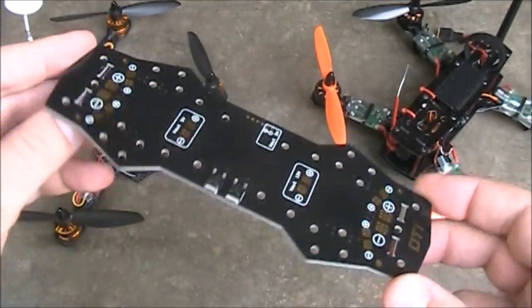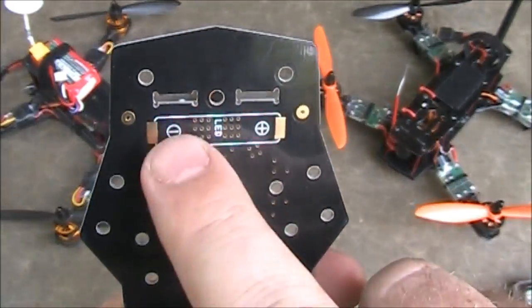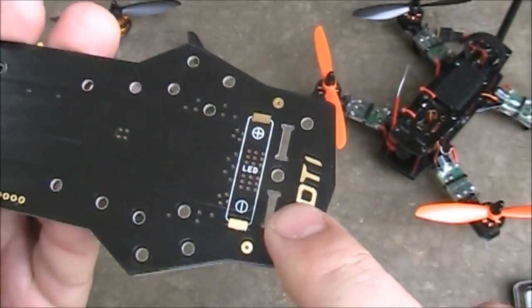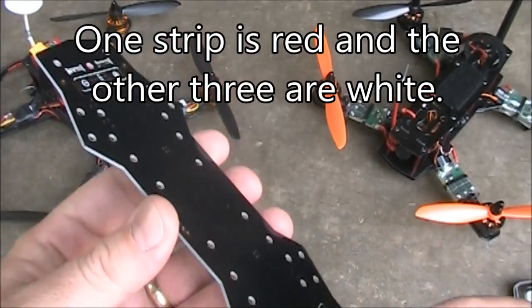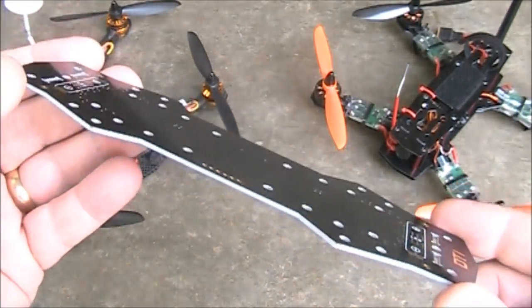This is the board itself. Starting on the bottom — it has a location here where you can solder on the LED board that they included, and one on the back as well. They gave you four of these little strips but there are only two places to solder them on. I guess they assumed you might screw up the first time, so they gave you a spare.